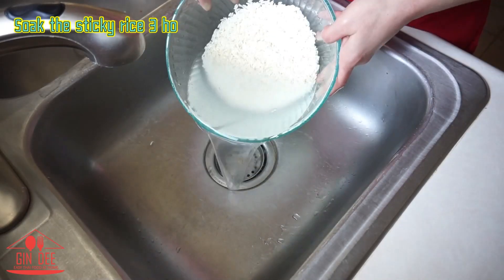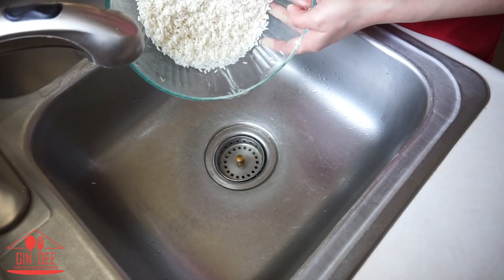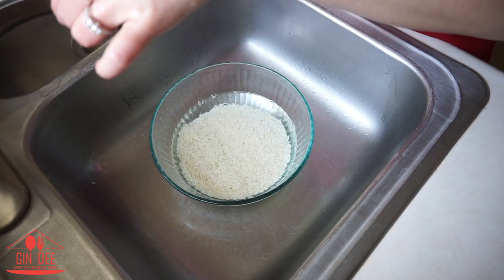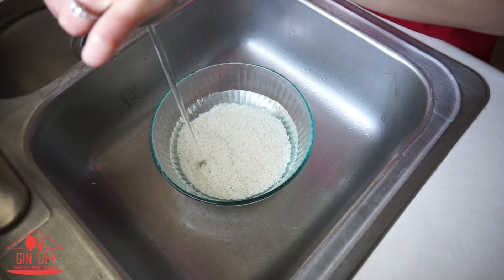Next, soak the sticky rice for 3 hours. After 3 hours, remove the water. Rice that has been soaked will be very sensitive — if you rinse it again, the rice will break into small pieces and will not look nice.